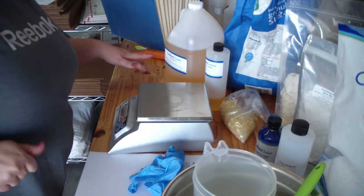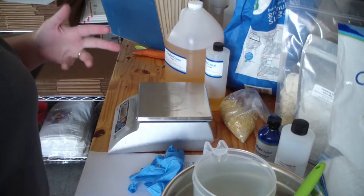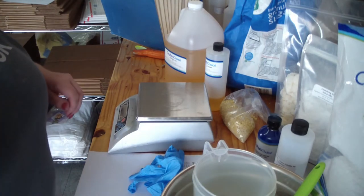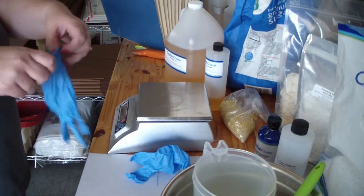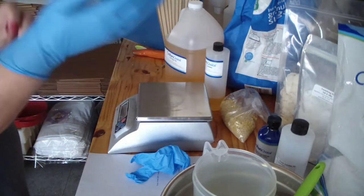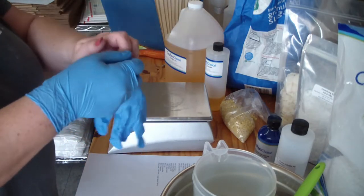Hey guys, Jen here. I'm doing the tutorial this month for you guys. I asked a while ago if you would be interested in the emulsified sugar scrub recipe that I use, and you guys all said yes, so that's what I'm going to do. We have done a sugar cube recipe for you guys before, so this one is a bit different. My recipe actually is very thick when it sets.